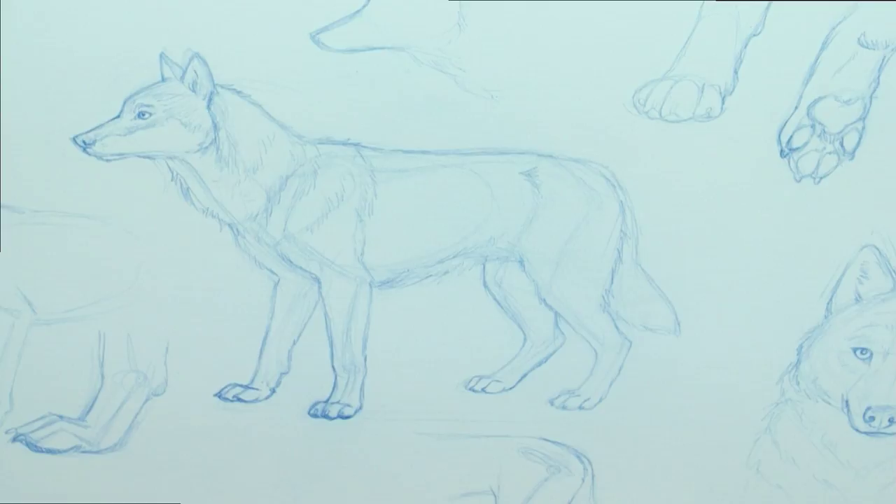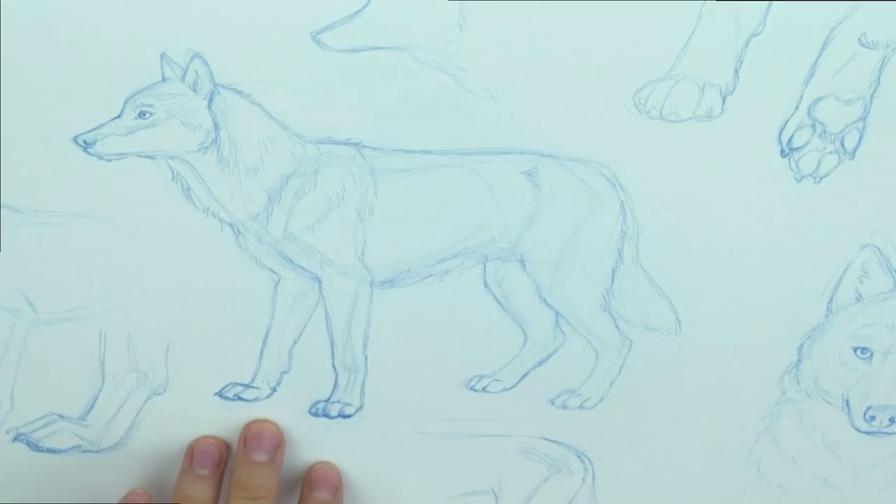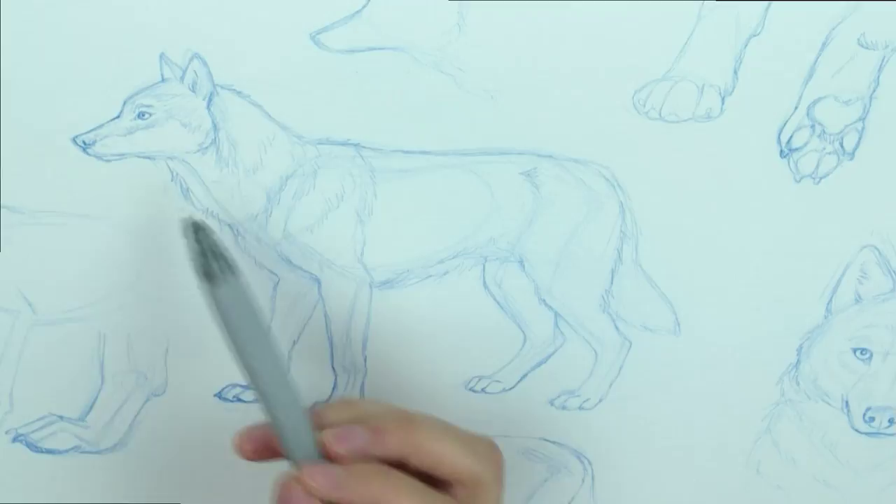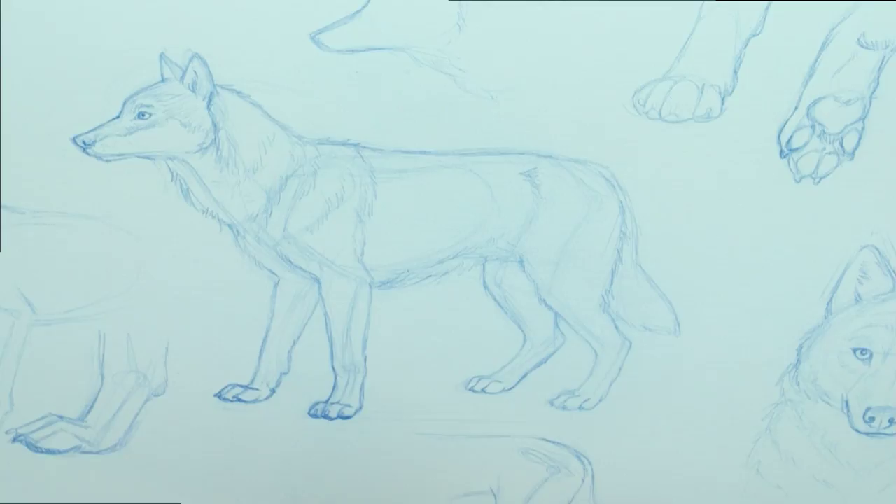Hello there and welcome to my livestream once again. Today our subject is wolf. I'm going to be talking about and showing very basic things about drawing the wolf body and the head. I'm also going to be giving some tips on the paws, because I remember how I once struggled drawing the paws. I want to give you some tips on how I eventually learned to draw them and what helped me figure out how to draw them.